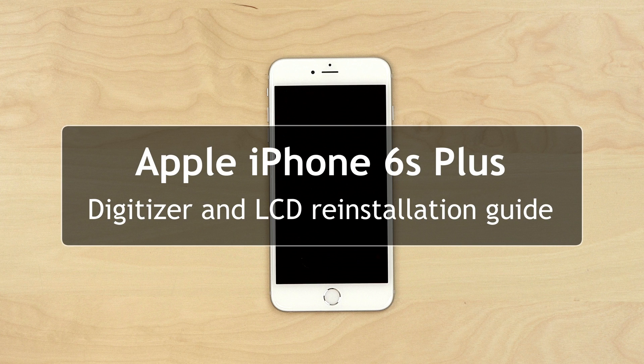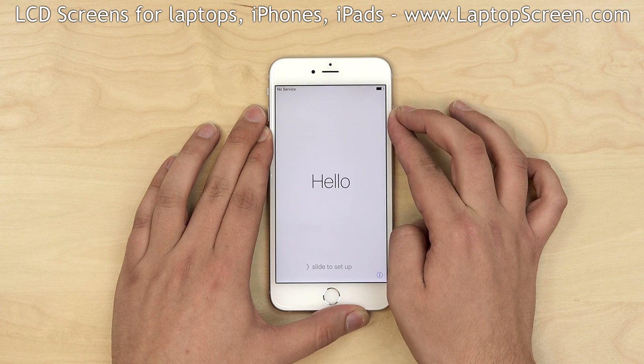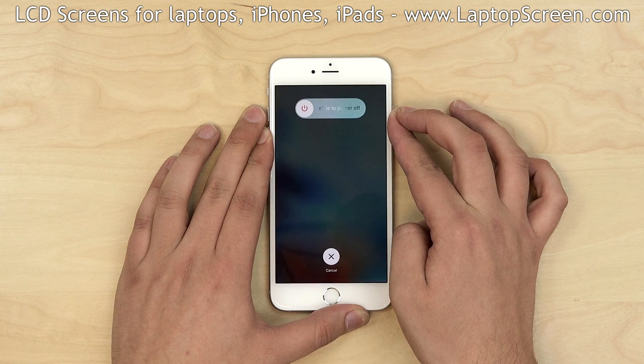This is a guide on replacing a glass touchscreen and an LCD on the Apple iPhone 6s Plus. To begin, turn off the phone by holding the power button on the side and confirming the shutdown on screen.